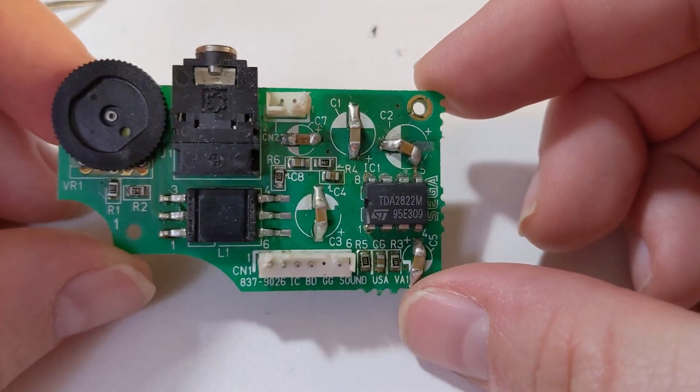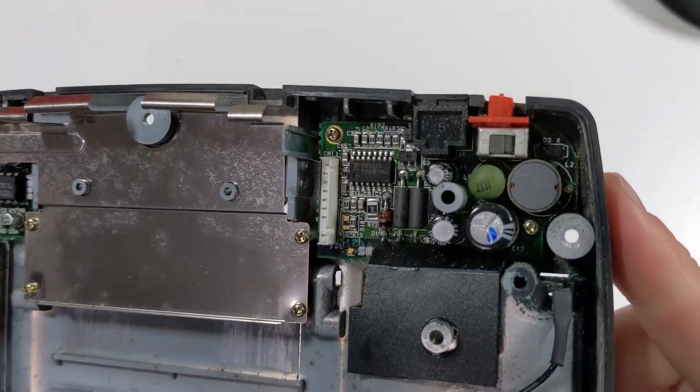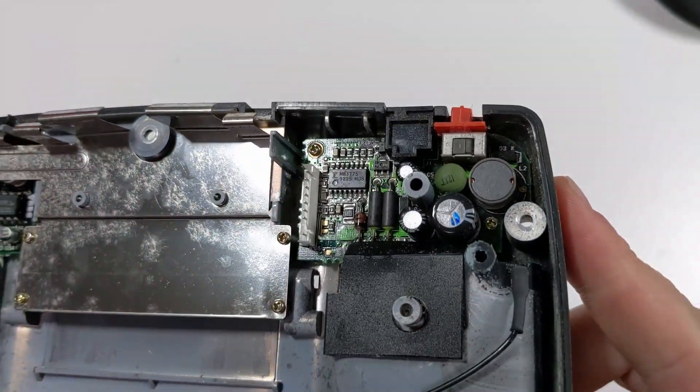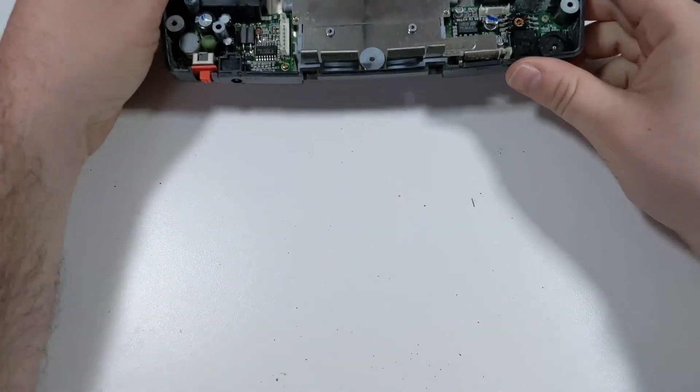Now that the audio board is done, we can turn our attention to the power board. To fully service the Game Gear, we should also replace the power board capacitors. Even though the system was able to turn on, these capacitors are likely to fail in the future.